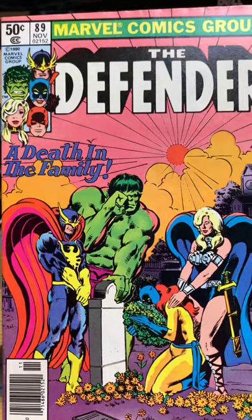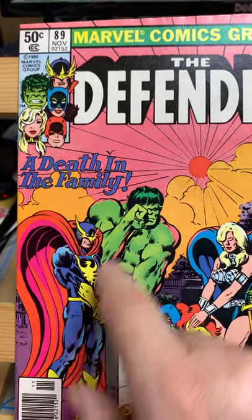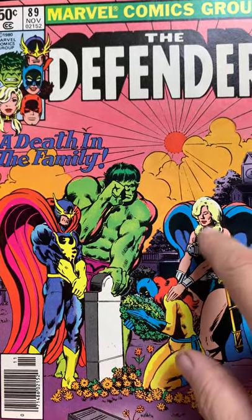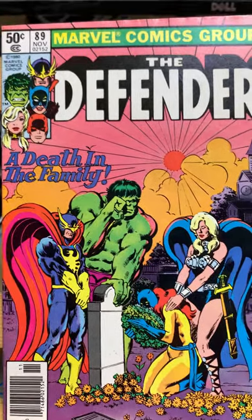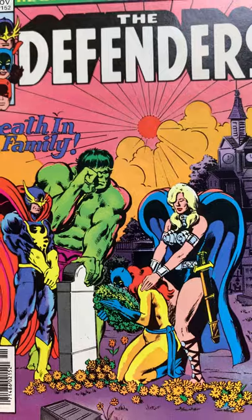Here we have the characters in this issue. We got Kyle Richman, that's Nighthawk. Bruce Branagh, the Hulk. Patsy Walker, Hellcat. And that's Valkyrie — she's complicated. Doesn't she look just like Tessa Thompson? It's amazing how much she looks like Tessa Thompson.